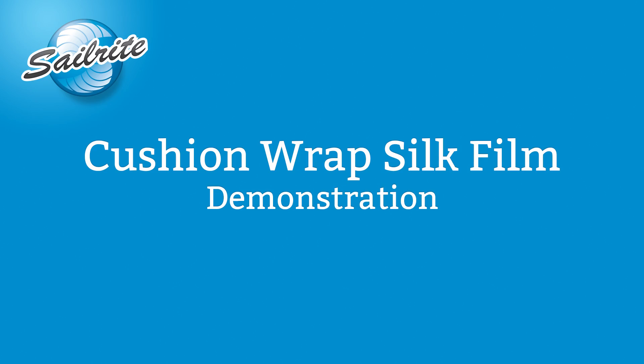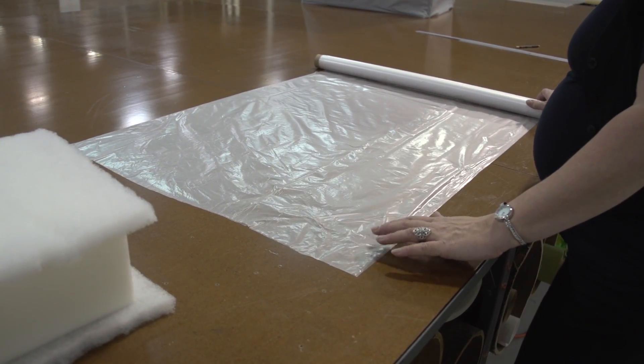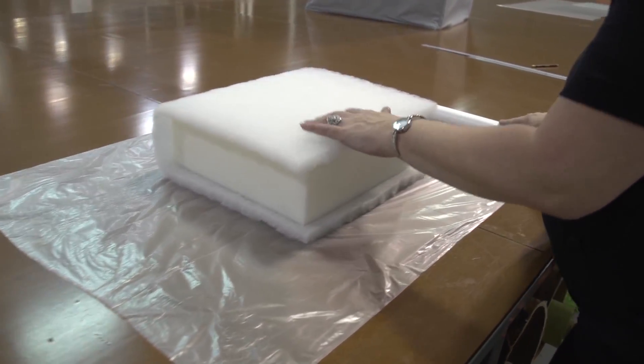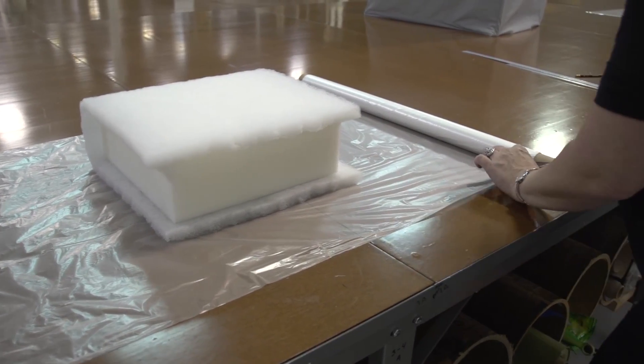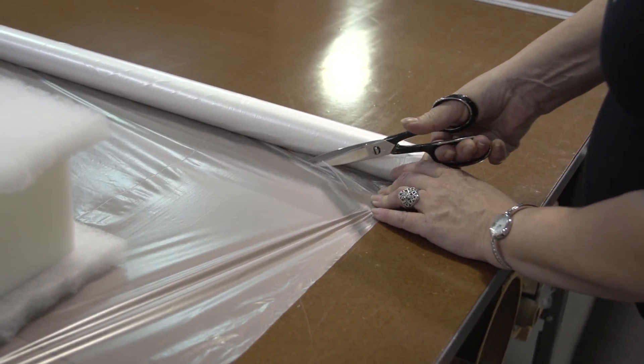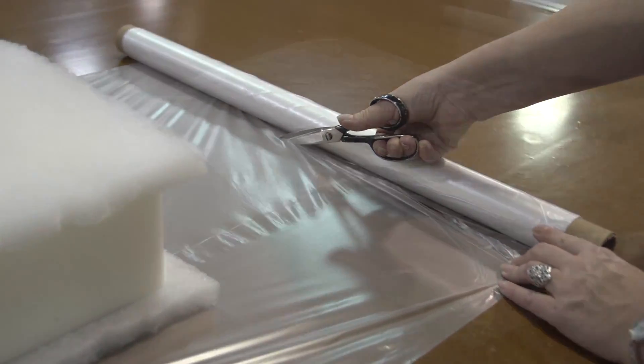The silk film that Sailrite sells is a noiseless film that makes cushion stuffing easy and also provides a moisture barrier. Here we have a 4 inch polyurethane foam with the batting wrap around it and we've cut the silk film to size.